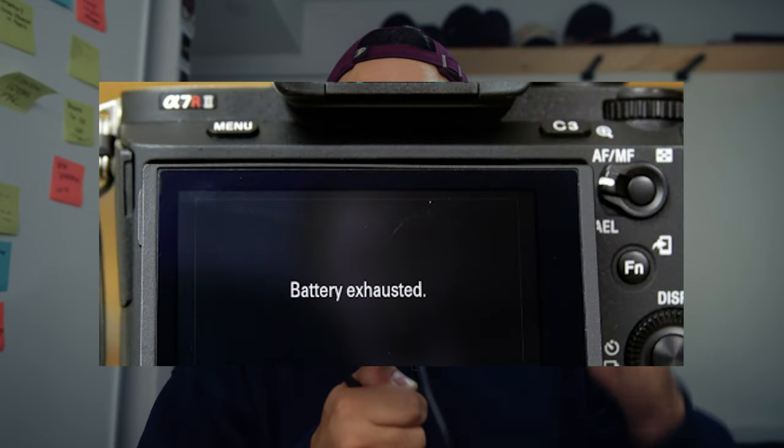Picture this: you're out shooting a basketball game, it's tied in the fourth quarter, and you're on the baseline with a few seconds left on the clock hoping to capture the game-winning play. As the play is about to begin, you look down at your camera to hit record and you see that dreaded battery-exhausted message on the screen. You scramble to put in a spare battery, but by then it's too late — the play has started, the shot was made, the buzzer ends, and you missed probably the biggest play of the game.